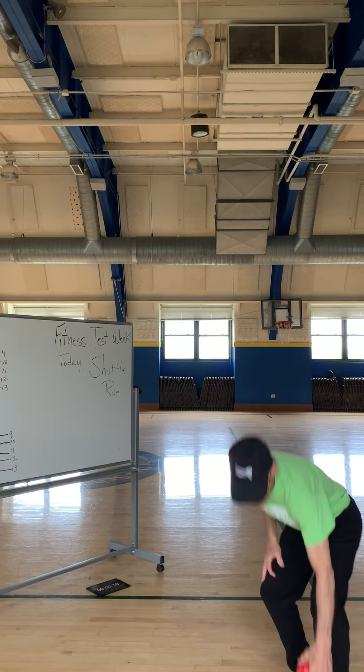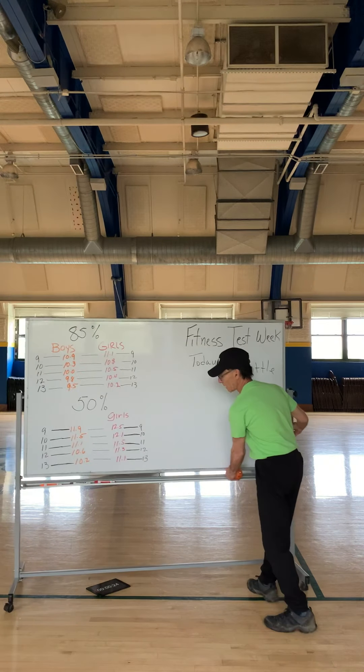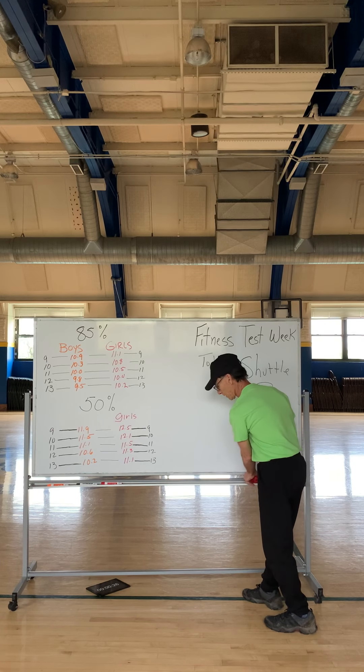Okay, got it? You can do it a number of times and your best time is the one that counts.